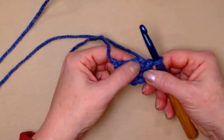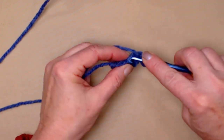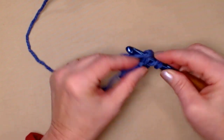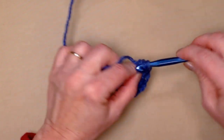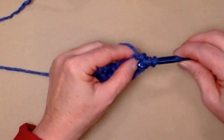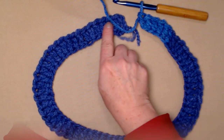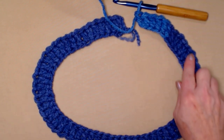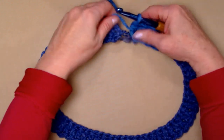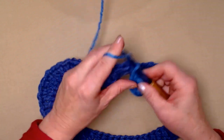When you're counting your foundation double crochets, be sure to count this chain three at the beginning as your first. So let's continue making foundation double crochets for as many as we need for the size we're making. Once you've stitched the amount needed, lay it out so it doesn't get twisted, because you don't want your circle getting twisted. Then you're going to join to the chain three with a slip stitch and chain three.